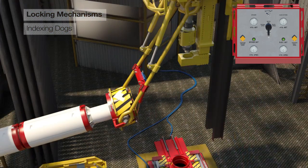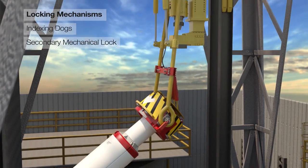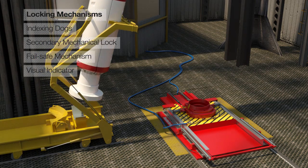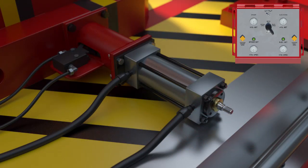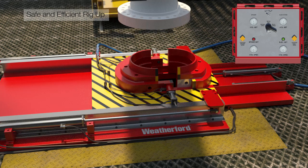Specially designed locking mechanisms which ensure a high integrity lock under various conditions include hydraulically actuated indexing dogs to support maximum load, a secondary mechanical lock for a rotating sleeve, a fail-safe mechanism in the event of hydraulic power loss, and a visual indicator to confirm full engagement of the locking mechanism. Compatible with 500 or 750-ton bales, the DRE500 is designed for safe and efficient rig-up.